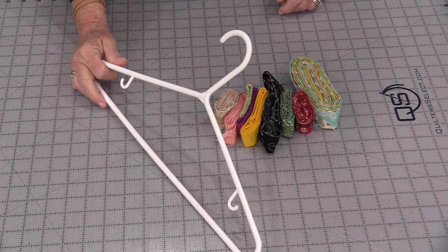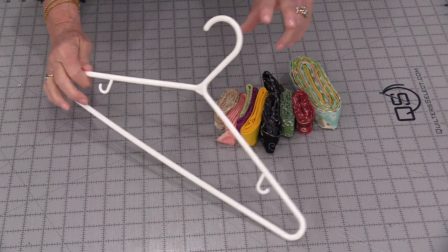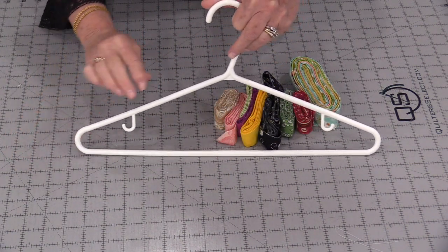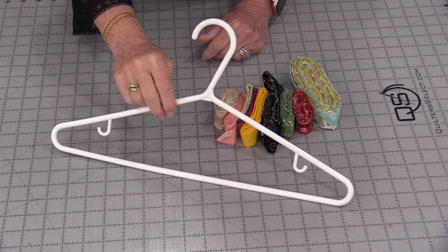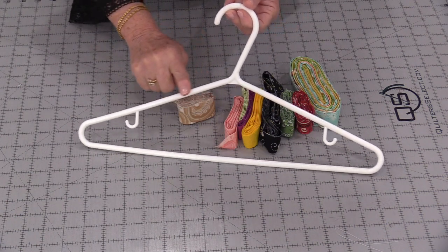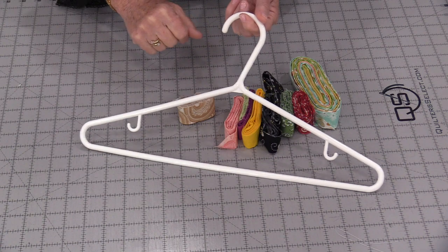We are going to need a hanger and one straight pin. I love these plastic hangers — they look nice. However, they're slippery and a lot of times the sleeves of my shirts fall off, so they end up on the floor, not in my closet. So I want to cover the hangers with this fabric binding. That way the hangers are not so slippery and I think they'll look nice too.